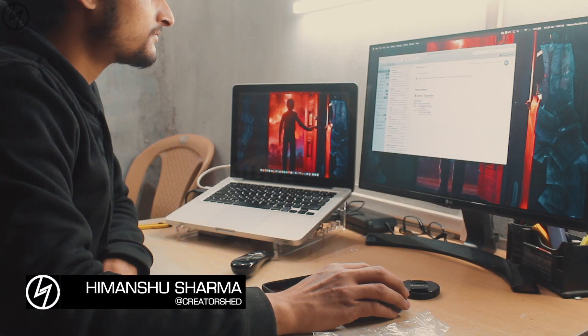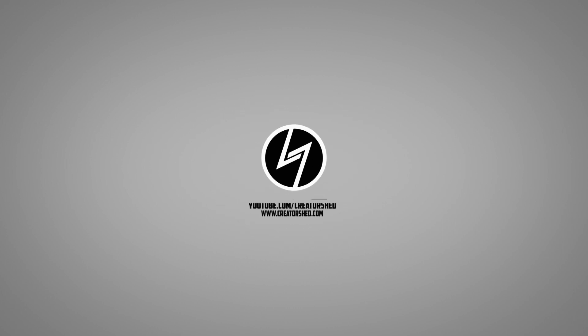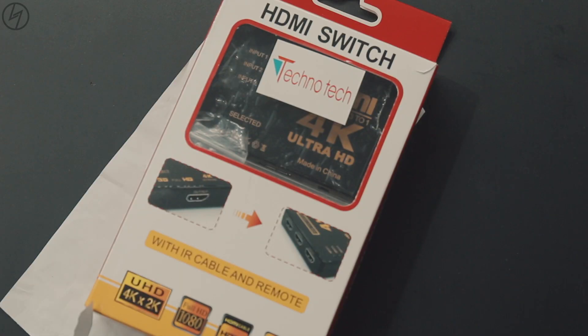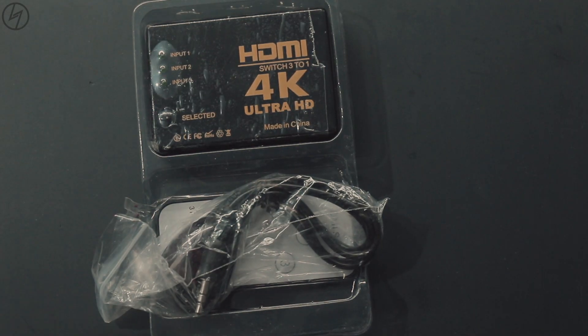Hey guys, this is Manchu from CreatorShed and let me give you the solution. Grab this HDMI splitter from your favorite online shop. I bought this from Amazon which cost me around 500 rupees.